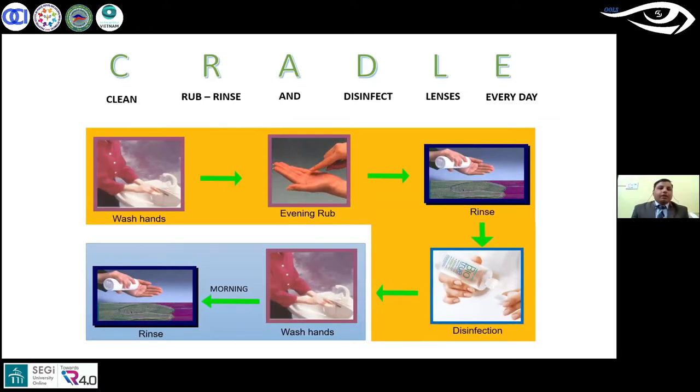So simply we need to start with washing hands, then rubbing the contact lens after removal, then rinse it properly, and after that we will soak it. Disinfection is something which will happen during that time. And again in the morning, or whenever we are putting that lens on, before that again we will wash our hands, take out the lens, rinse it without rubbing, and directly we can put it on the eye. So these are the simple steps we can follow like cradle.